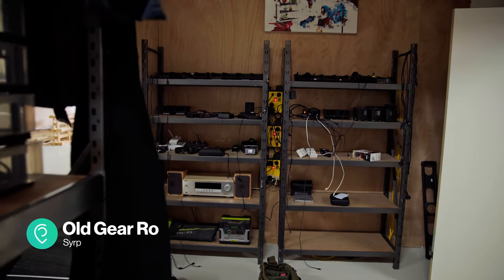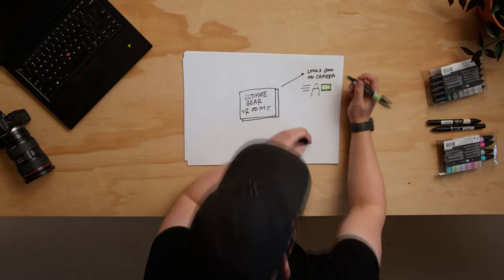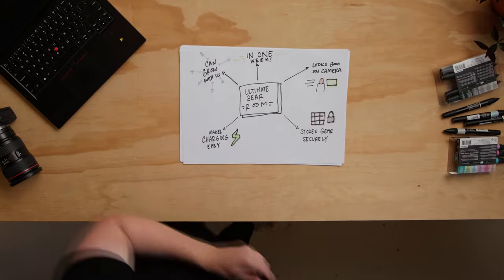He's right — it's time to upgrade our tiny dark gear room. We need something that looks good for filming, stores gear securely, makes charging easy, can grow with us, and can be assembled in about a week.